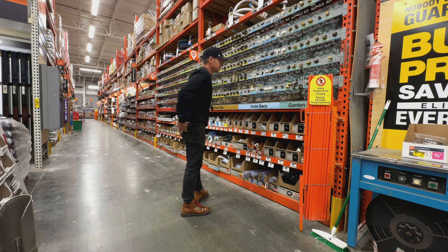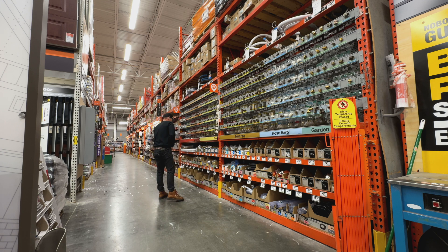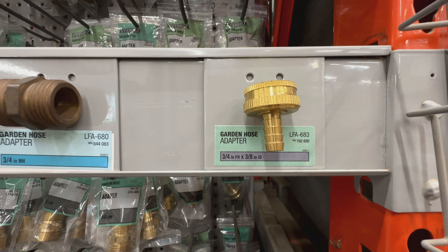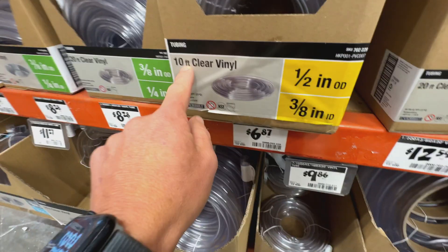Now we're going to go get hose fittings in the plumbing section. Garden hose adapters — what do I got, three-eighths hose? I kind of like that reinforced one, but it's $15. This is going to be way more expensive than I remember. Ten feet.